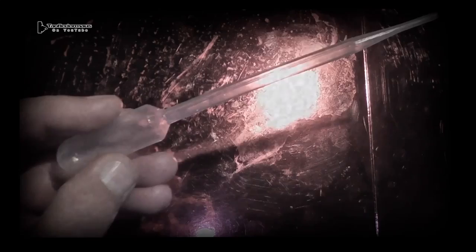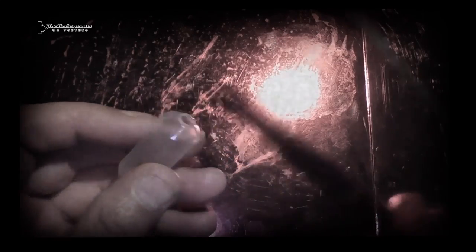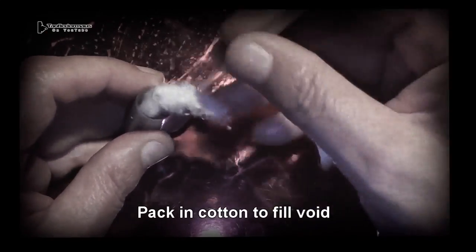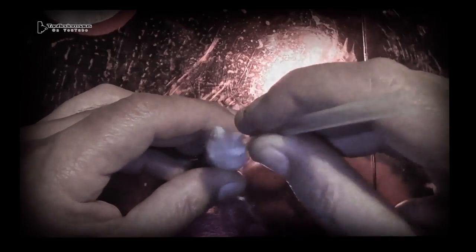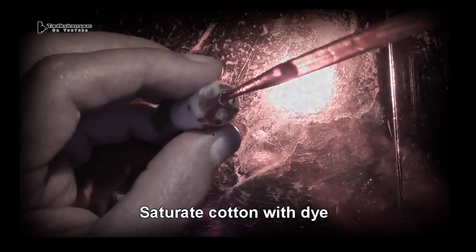Hello everyone, this is Jeff of Tau Flare Mouse. I wanted to create a shotgun slug that left a very long dense vapor trail. A transfer pipette works really well — it's the perfect size for a 12-gauge shotgun, so I put one ounce of lead shot in it. Then to keep the lead shot in place I packed it full of cotton, and this will act like a reservoir on a Zippo lighter and hold our propylene glycol and dye mixture.